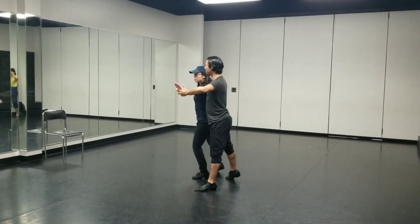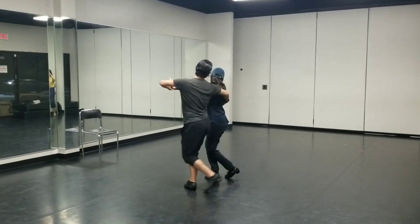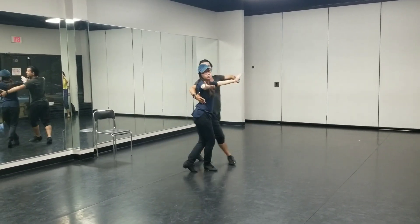Shadow position. Shaping to the right. Lady's arm goes out. Volta, Volta, Volta.